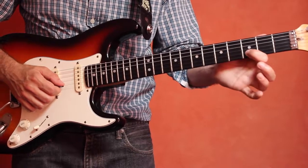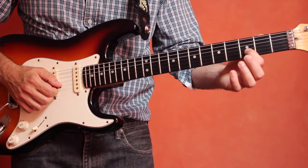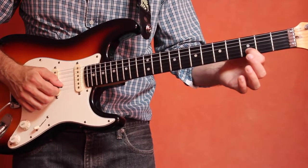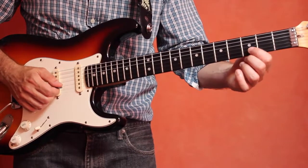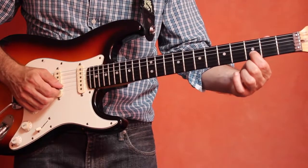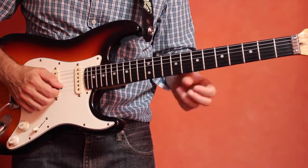Now let's try sliding from the D to the E and then back down. So it will sound like this — D to E and then back down and all together. Okay, try that for a moment.